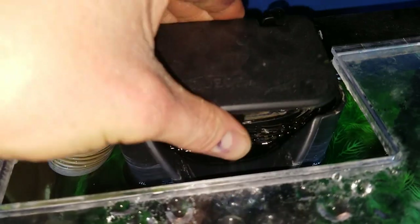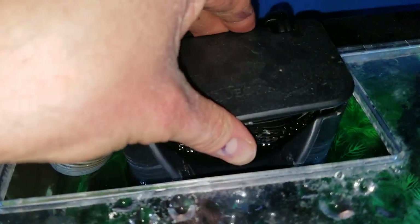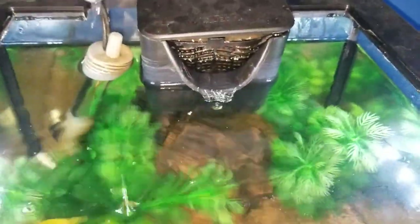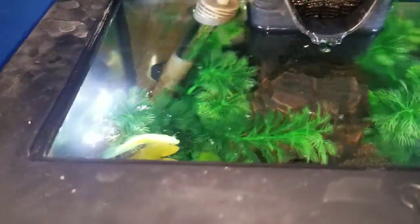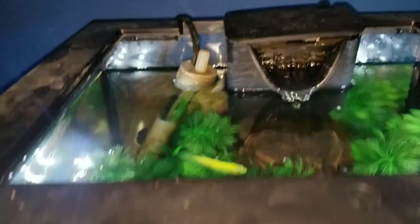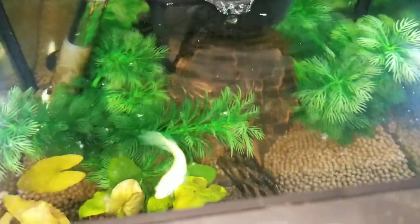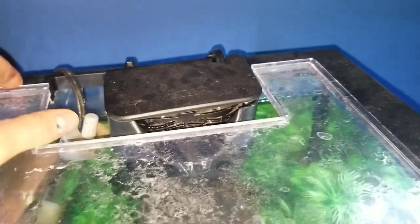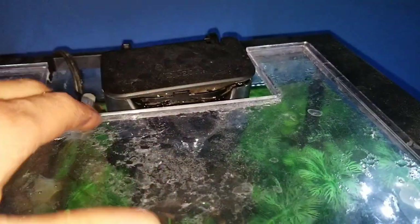I will say — let me put this back on real fast — that at least in the 7.5 gallon tank with this Quiet Flow 10, it's not bad. I have my betta in here and she's not disturbed by it whatsoever, as you can see her just swimming around. So in this tank at least, it does a good job. It keeps it nice and clean. The flow rate is not too strong whatsoever for bettas, which is always a plus in my book.